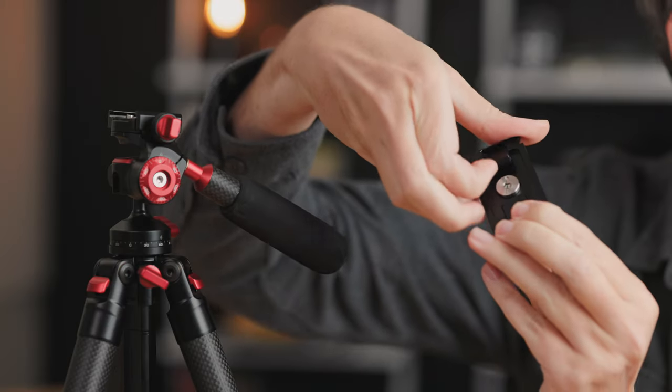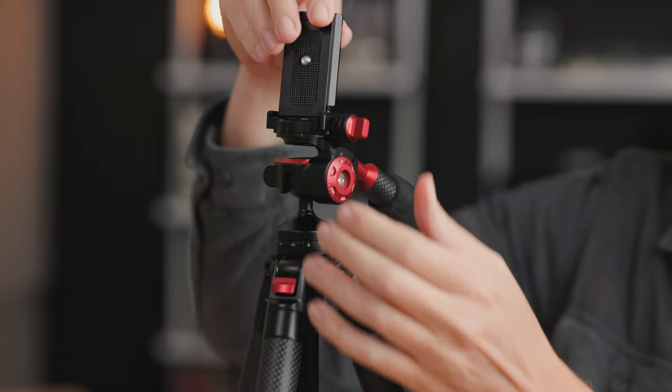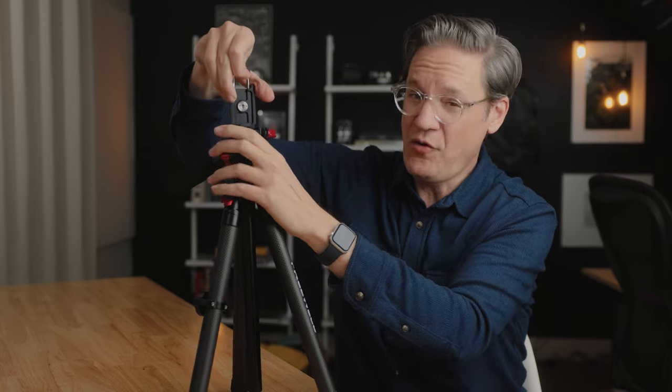The plate up here at the top is an ARCA-compatible plate, so you can use your own plates if you want to. But the plate that comes with it has a rather unique feature. On the back here, there are a couple of tabs — you just fold one out like so, drop it in here, tighten it down, lift up the top, and then you have a phone mount.